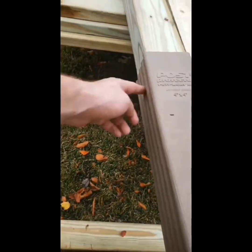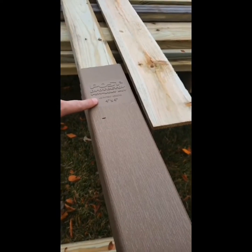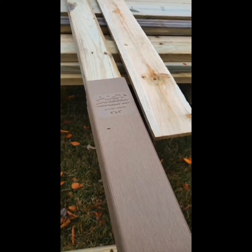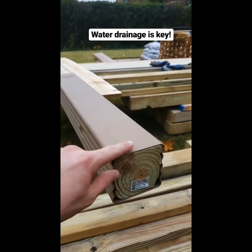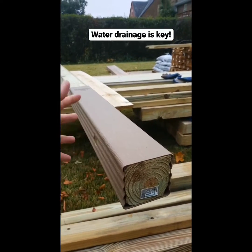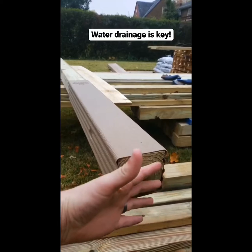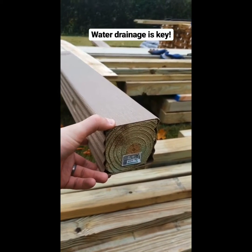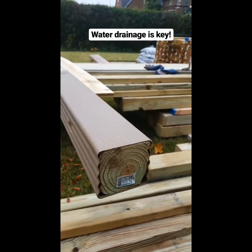That'll be my weed eater guard. It'll also protect it from bacteria attacking right at the top of the post, where you see most rot occur. On the bottom side, you can see that it's open, so that'll allow water that hits the post and runs down to run right out. Underneath will be a drainable hard pack gravel base, so that should let the water run right away from there.